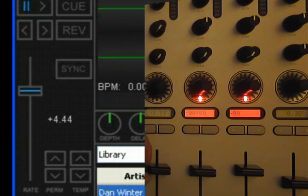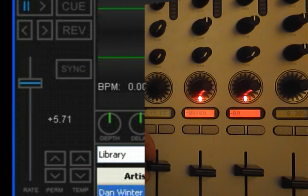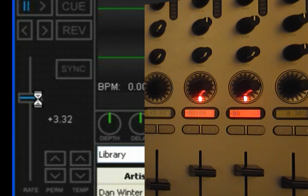So if you look here, as I move the pitch slider, it shows right on the display what the pitch is. Of course, it corresponds to what's on screen, but this way you don't have to look at your screen to see what's going on. Likewise, if you move the thing on the screen, it's going to change on the display as well. But obviously you can't move the physical fader, so once you move the fader it'll catch and do that anyway.